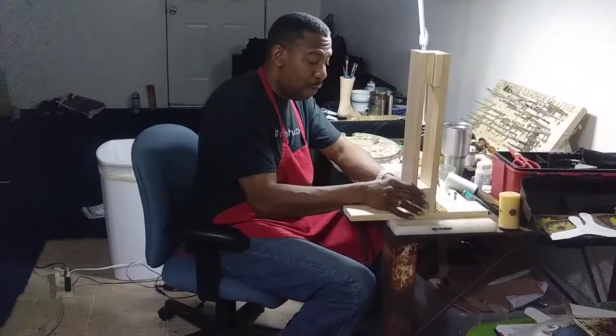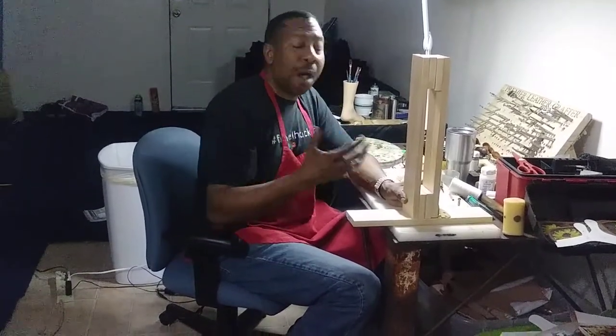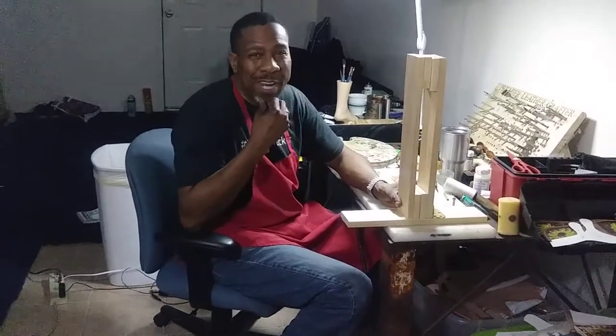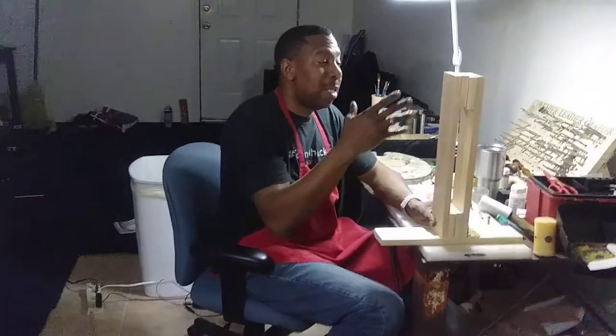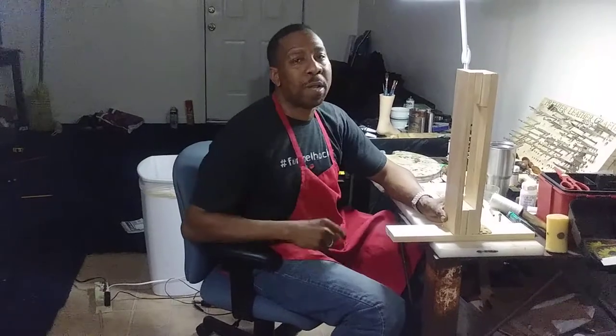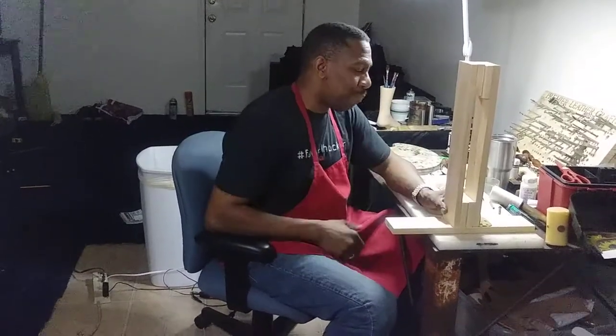You guys can see how it's already coming together — very simple, very quick. If you don't want to go through the process of making these yourself, I will have some for sale. I had enough wood left over that I already made two. I have the 18-inch stitch ponies for $50 — if you look at Tandy, I think they have them for $99.99. I also have the 14-inch stitch ponies, just a little bit shorter, for $25. Just hit the link below and let me know if you want the 18 or the 14.